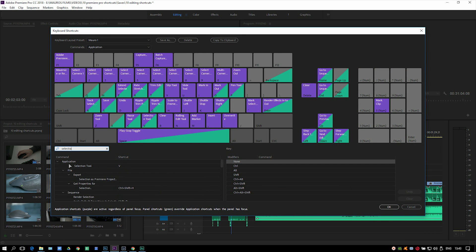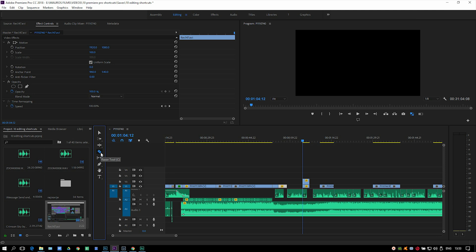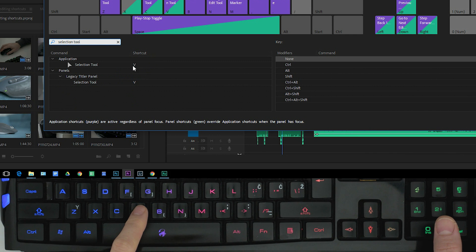The first and most used shortcut is the selection tool. When using various tools, you want to come back to the selection tool with a shortcut to go on with the edit. I set it to V.